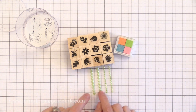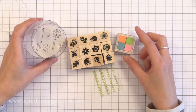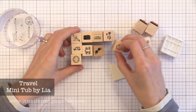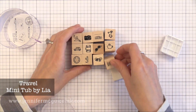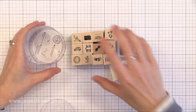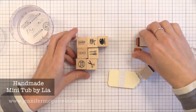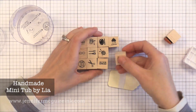In the Travel mini tub, the two that really caught my eye are the 'Hello' and 'Wish You Were Here,' which would be great on envelopes. I mentioned I give these as gifts sometimes — I just take a little cellophane bag, put a few of these in with an ink cube, tie a ribbon around the top, and it's a great gift for friends. I also give them as party favors in my kids' classes a lot, and they love them.